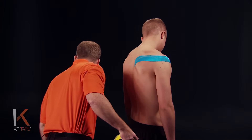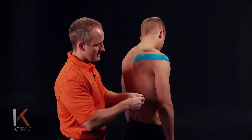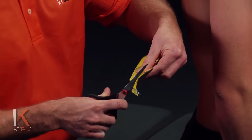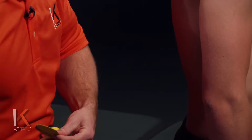For the next piece, I'm going to take one full strip. What I'm going to do here is cut rounded corners around the folded end of the tape — I fold that piece in half and I'm cutting rounded corners.